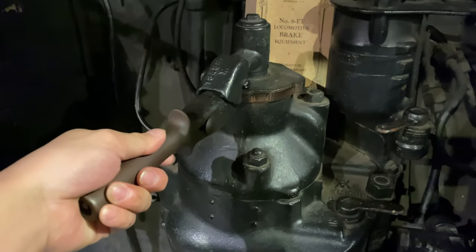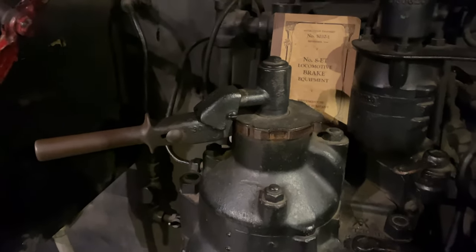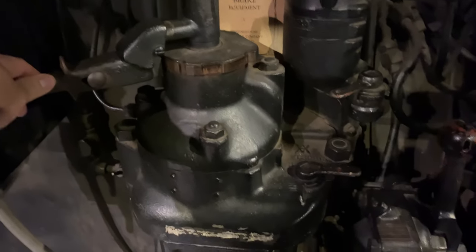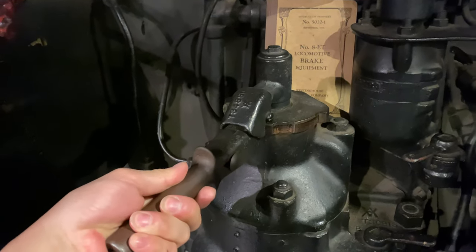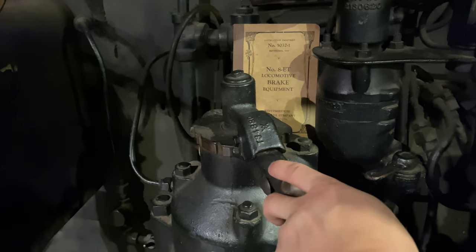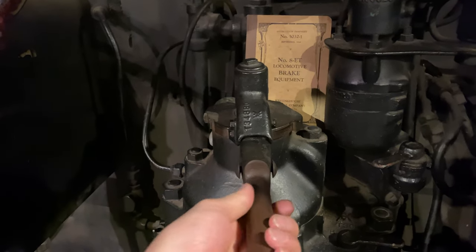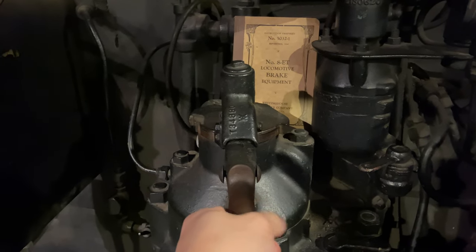Again, if it is cut out, this serves as another lap position. To apply your brakes — say our brake pipe's at 90, brake cylinder zero, with first service cut out — you'll move your brake handle out of the running position, through the two lap positions, and then take your application. Move to service position, watch the needle drop through the reduction that you want, and then move it back to the lap position. Need more brakes, put it back into the service position and then back into the lap position as needed.